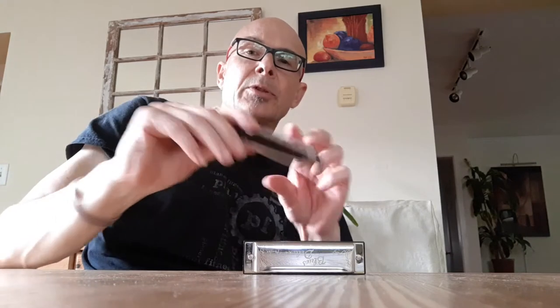Hey everybody, Tim here. About a year ago, maybe two years — I haven't been keeping track — I posted a video about the Fender Blues Deluxe.